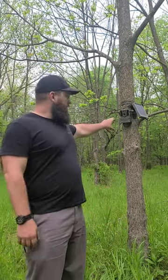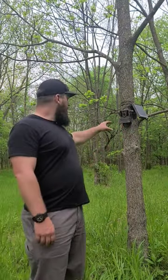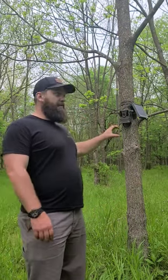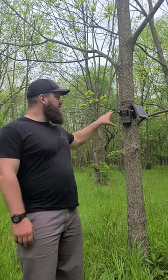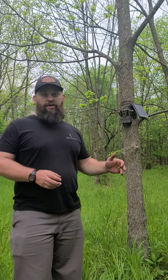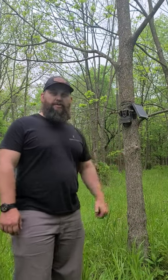I wanted to touch on another item that we use to take surveillance of this, and this is the Tacticam Reveal X-Pro. We do roll with the solar panels. I also have a couple of the XBs that I've been rolling with. Both of these cameras are rock solid, especially with the solar panels. I've got several of these cameras on different pieces of property that actually haven't changed the batteries in almost two years. So definitely check these cameras out to get into the cellular system — I think you'll be really impressed.